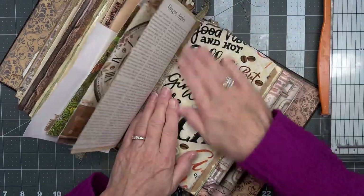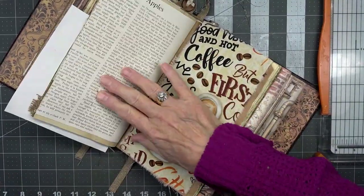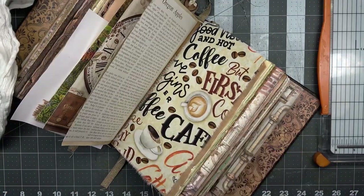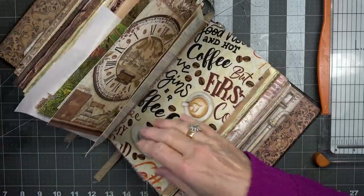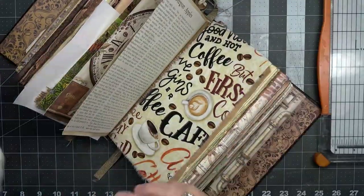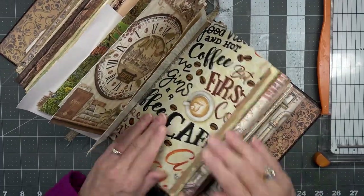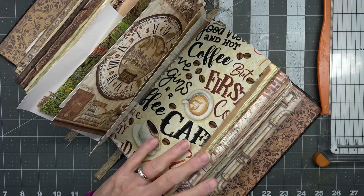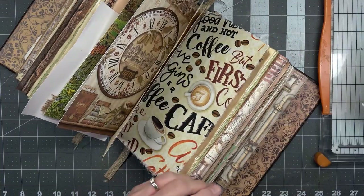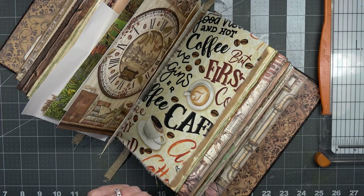I'm gonna let that hang over the top a little bit there. A little bit got on the paper, a lot on my hands. I'm going to do something with that inside over there in just a second. Let's see — I don't know if that'll stick.